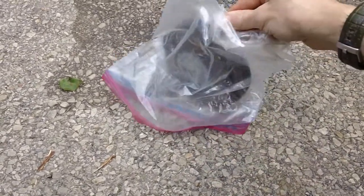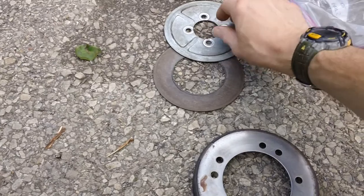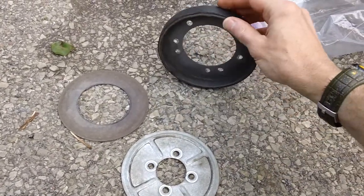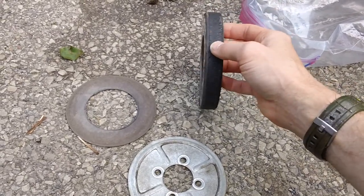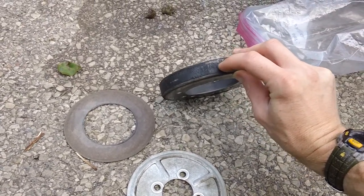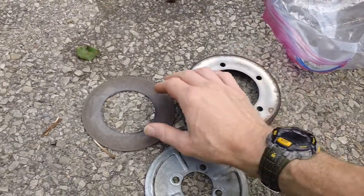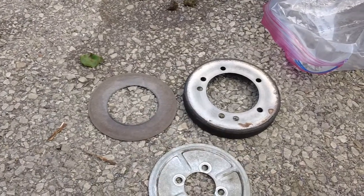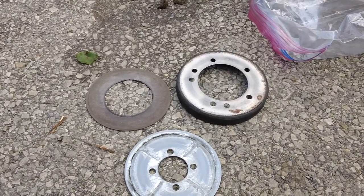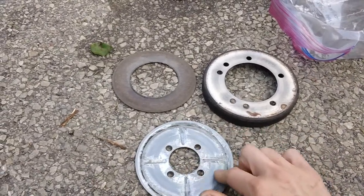This is what they call a pressure plate disc system on these machines. Unfortunately you have to replace all three pieces. You've got the main disc right here that has the rubber friction material on it — it's a rubber wheel — and as you can see it's totally disintegrated, basically down to bare metal. The rubber portion is about three-eighths of an inch thick. You also have a clutch piece and another disc plate, so you have to replace all three when doing the clutch job.